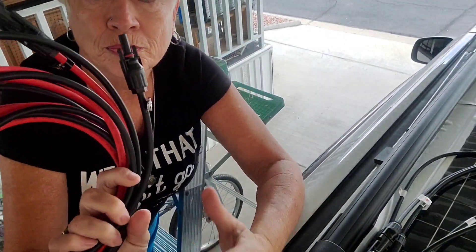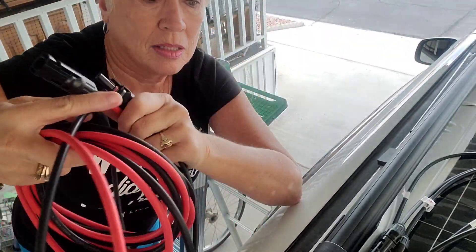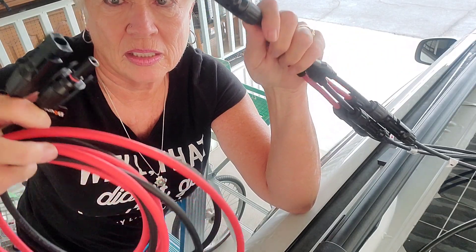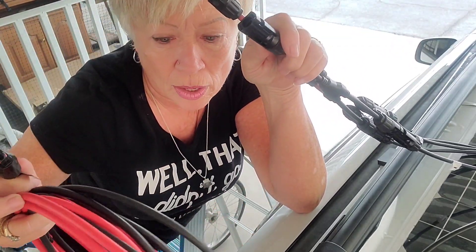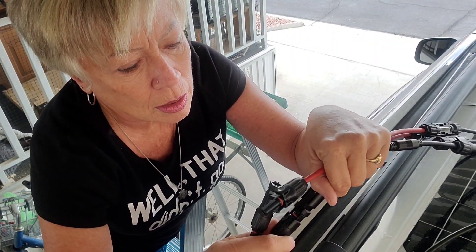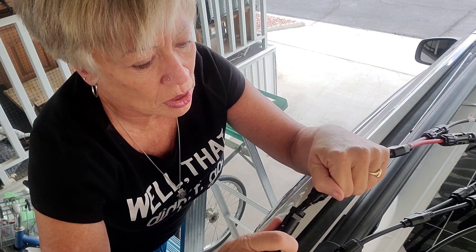I bought these extensions that will plug in as an extension going directly to the charge controller. It's a lot of cordage up here.